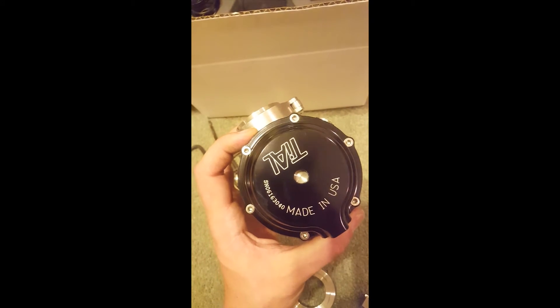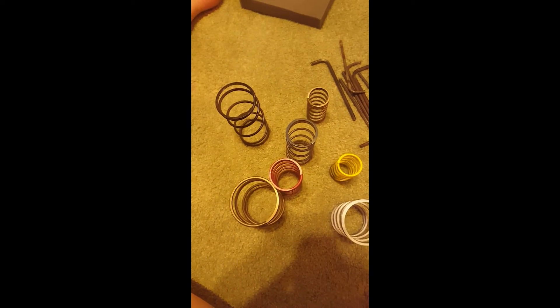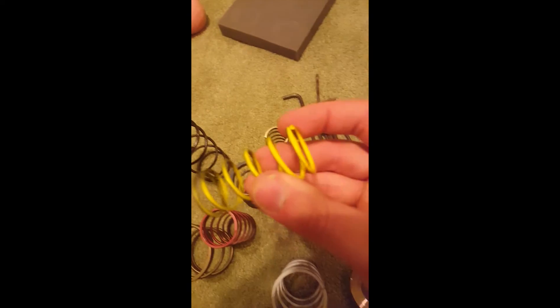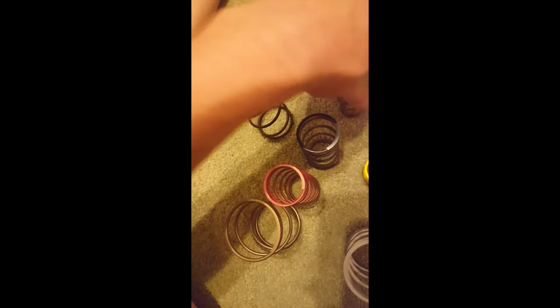These top set screws you have to take off because Tial sends the unit assembled but it doesn't come with the spring — that's where the differences come in. In the box they give you tons of different springs. You obviously don't want to bend or break them, so they come spray painted. Here are the spring assemblies — they're spray painted, so on the bottom side it's yellow but it's just a regular copper spring. You want to make sure you can see what colors these are. If you're colorblind: blue, red, plain black, green.